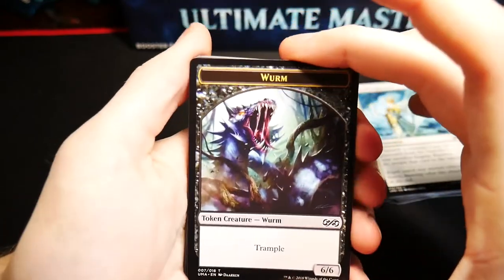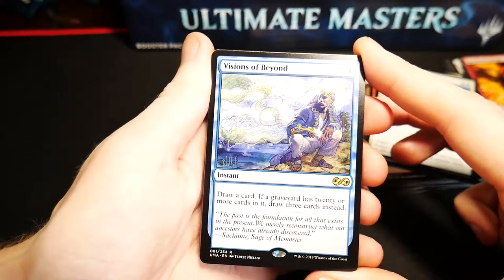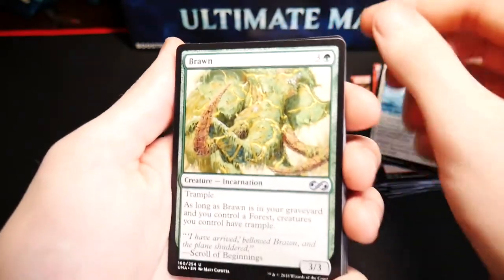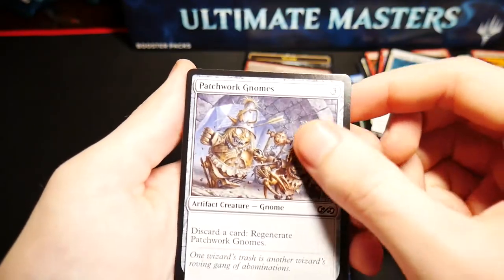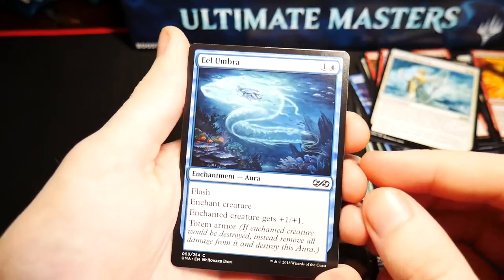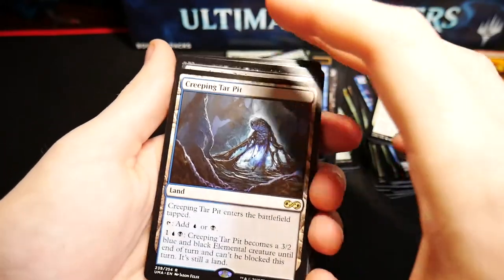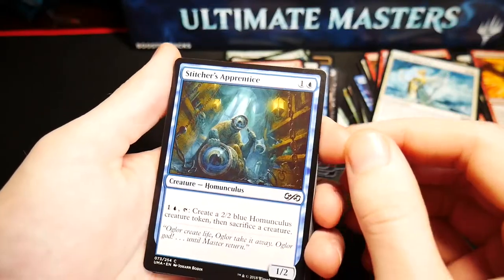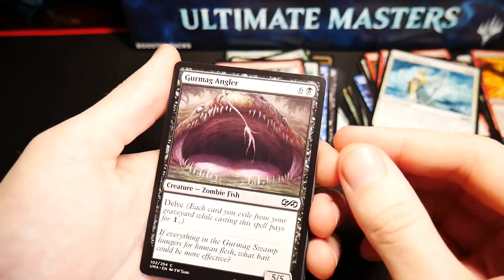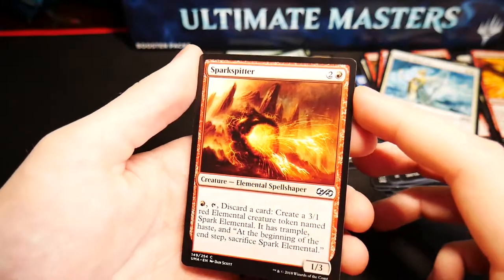Black Worm token with trample as our token, a foil Spark Spitter, Visions of Beyond — my favorite Magic art ever by Terese Nielsen — Fecundity, Brawn, Living Lore, a Stitcher's Apprentice, another Satyr Wayfinder, another Frantic Search, Patchwork Gnomes, Kodama's Reach, Mark of the Vampire, an Eel Umbra, a Dimir Guildmage, another Angelic Renewal, and a non-foil Thermo-Alchemist. Token, foil Pulse of Murasa, Creeping Tar Pit as our rare, Blast of Genius, Rise from the Tides, a Stitcher's Apprentice, Hissing Iguanar, Walker of the Grove, another Gurmag Angler, another foil Verdant Eidolon, Raid Bombardment, Shielding Plaque, another Icatian Crier, and a non-foil Spark Spitter.